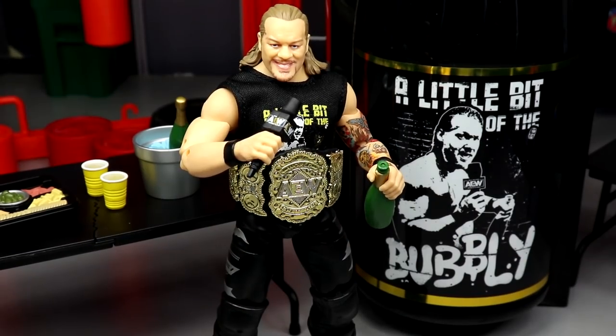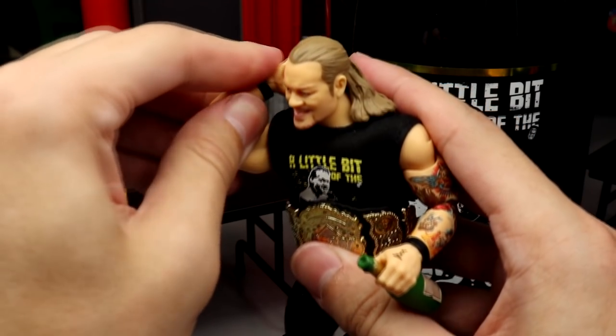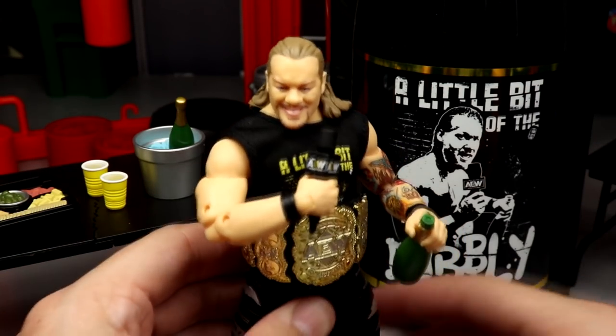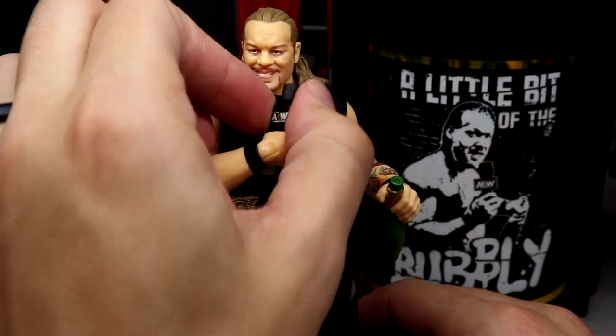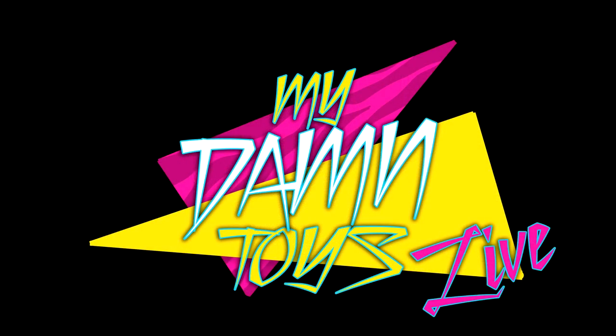That is going to do it for the AEW Unrivaled Chris Jericho Ringside Exclusive Little Bit of the Bubbly review. Thank you so very much for watching. He can literally eat the microphone if he wants — look at that, he can dump his arm over his shoulder. He can do everything he needs to do. I hope I covered all your questions — if there's something I left out, let me know in the comment section below. I tried to get all the comparisons, all the articulation, everything. Subscribe to the channel, follow me on Instagram and Twitter at MyDamnToys. Go pick it up at Ringside Collectibles using promo code MDTOYS. See you in the next video.